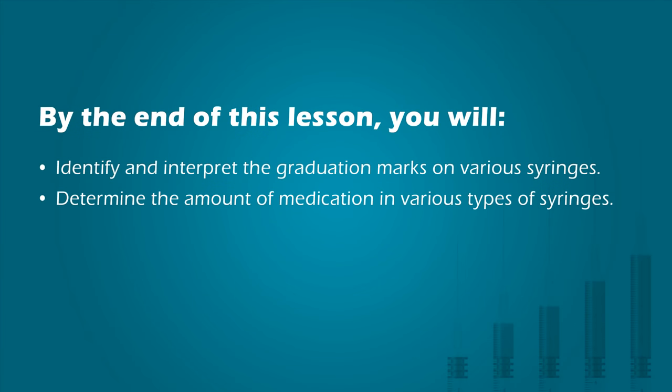By the end of this lesson, you will identify and interpret the graduation marks on various syringes, and determine the amount of medication in various types of syringes.